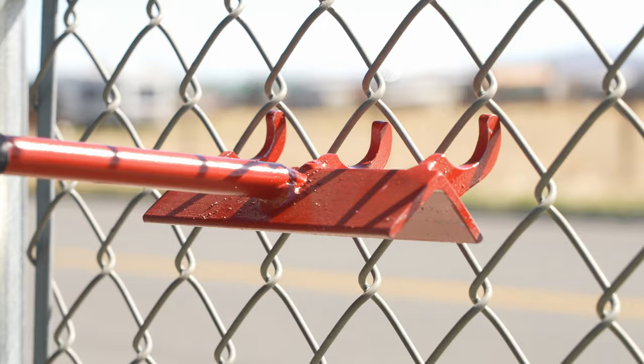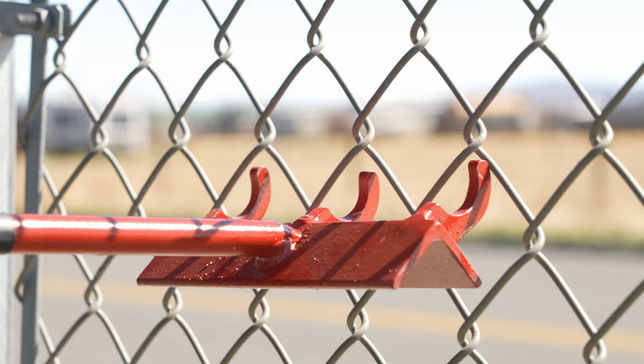We're about making things easy — we're not getting lazy, we're getting smarter. The red tool is for a two inch diamond; the forks are spaced to receive the two inch diamond mesh.